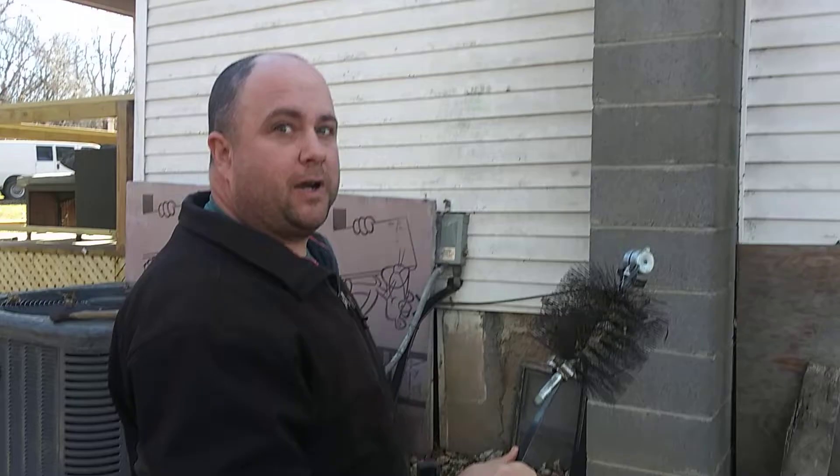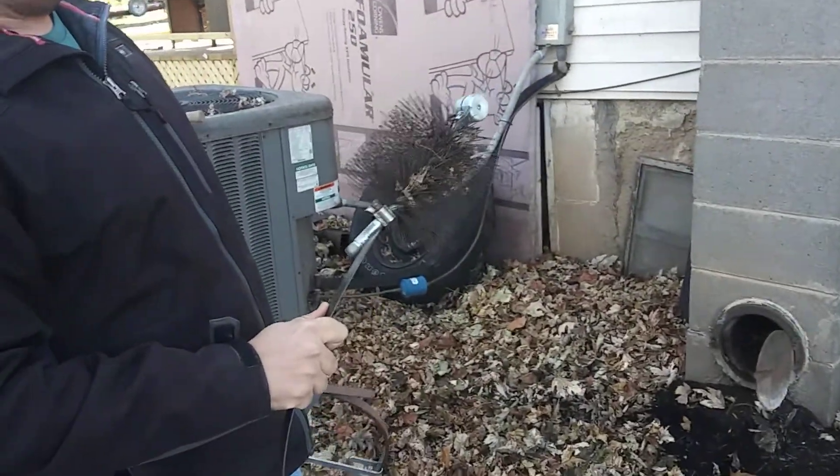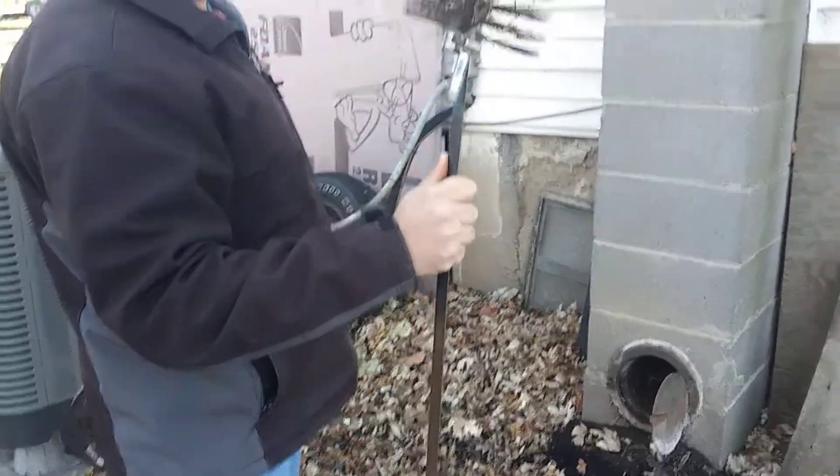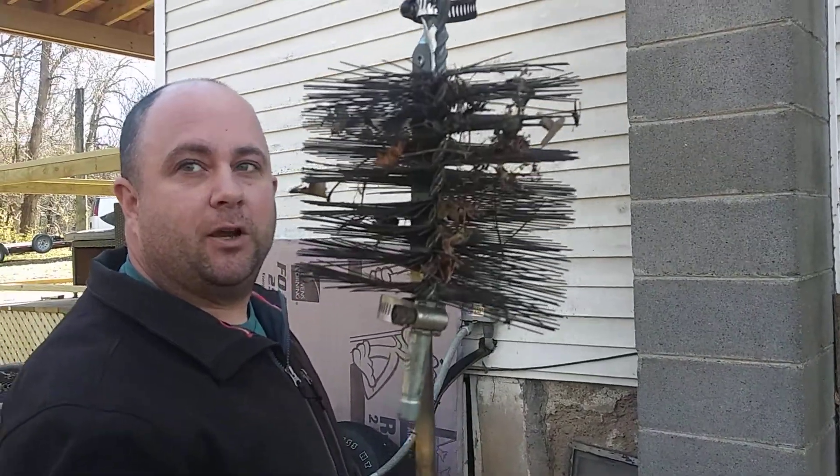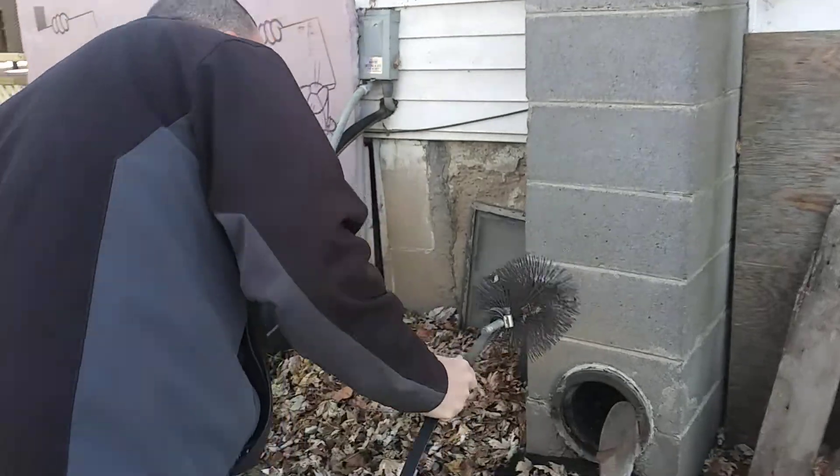So what you do is you just find the lowest spot on your chimney. And once you attach your chimney brush to your snake — which I've done using a couple of nifty hose clamps — you simply go to your lowest point.